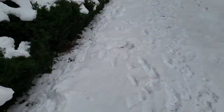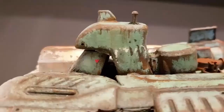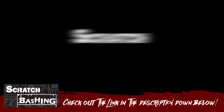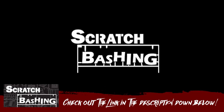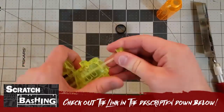Hello, Wasteland! Welcome to today's episode where we are taking on a challenge from the Scratch Bashing channel. Scratch Bashing is an up-and-coming YouTube channel, quite like myself, specializing in making vehicles and terrain from literal garbage.